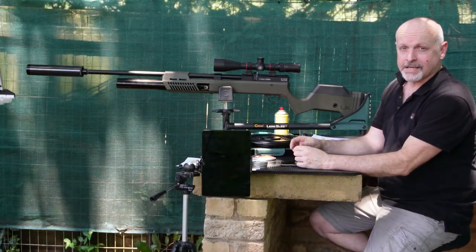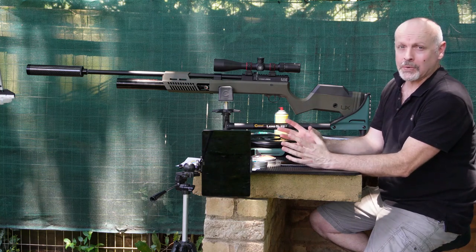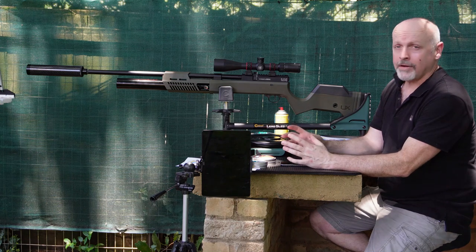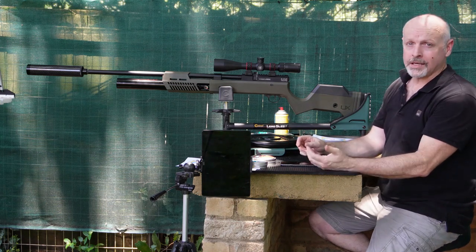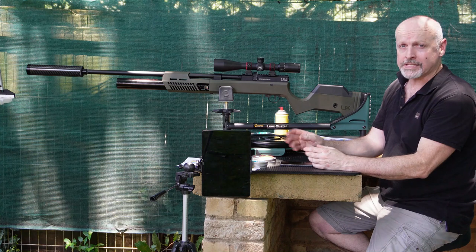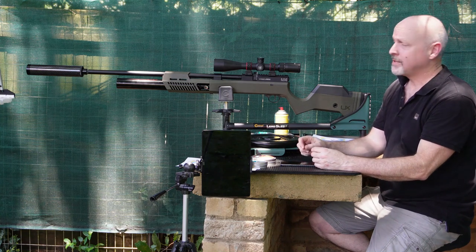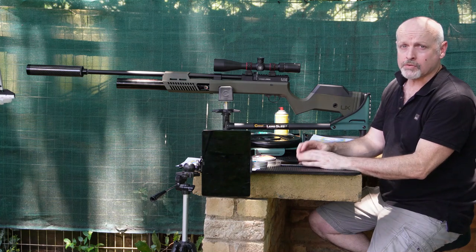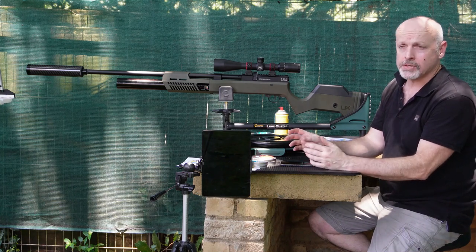Alright guys, there you have the results — the first results for the Umarex Gauntlet in 30-cal. I must say I'm very impressed with those numbers, and especially the consistency of the setup — very, very consistent. Stay tuned: in the next episode we'll try a different JSB pellet, maybe get in some slugs, and see how those go.